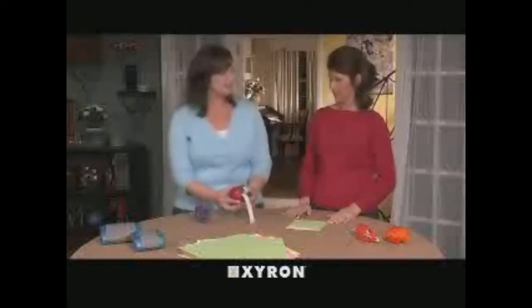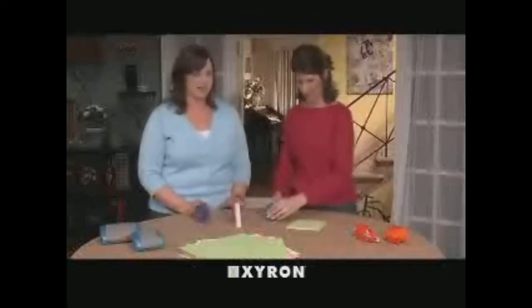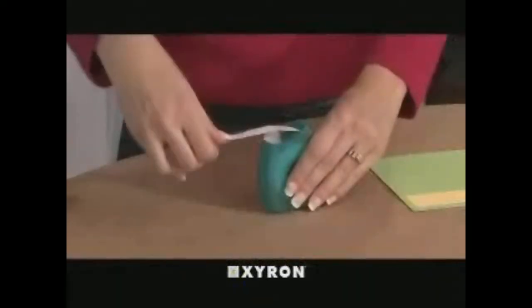They won't take up any room on my crafting table! Perfect for use with tags, photos, title strips, and more. Both the permanent and repositionable tapes dispense just like most others — just pull gently until the desired length is reached and tear against the serrated cutting edge.